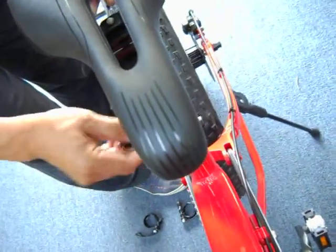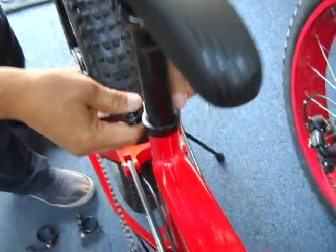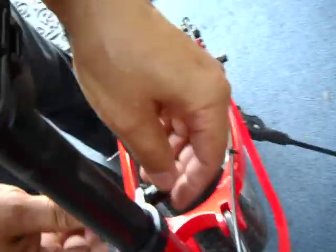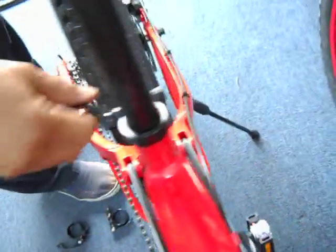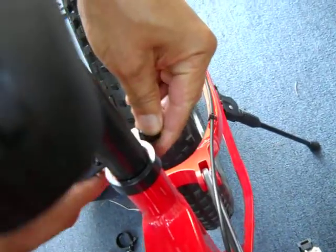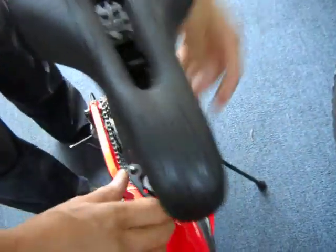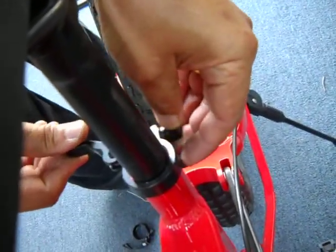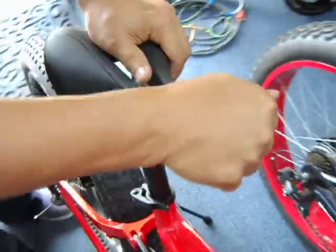I'll loosen it up first. You loosen it with the back nut. This one is very loose, so if I close it you'll see it still slides down — too loose. To adjust it, do a quarter turn at a time on the back nut. Quarter turn — still loose. Another quarter turn — still loose. Another quarter turn — now it's a little tighter, but I can still wiggle it.